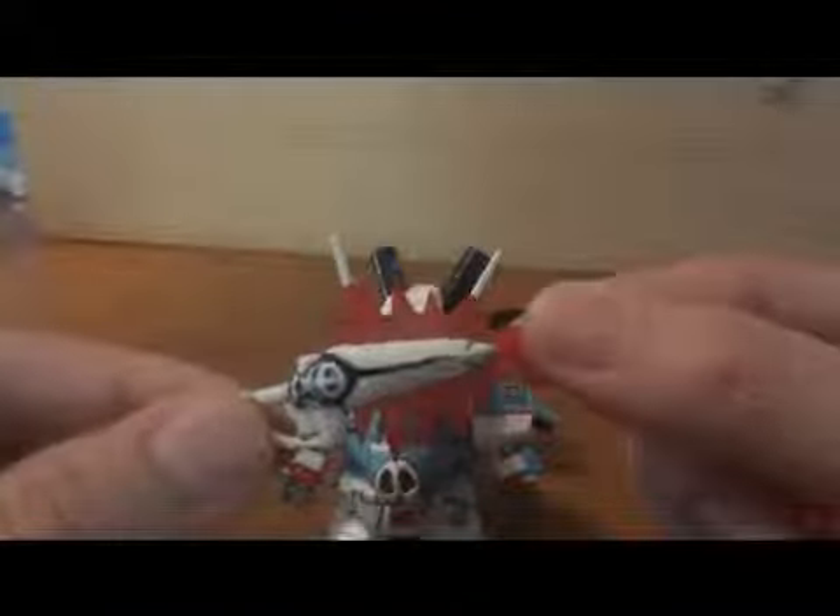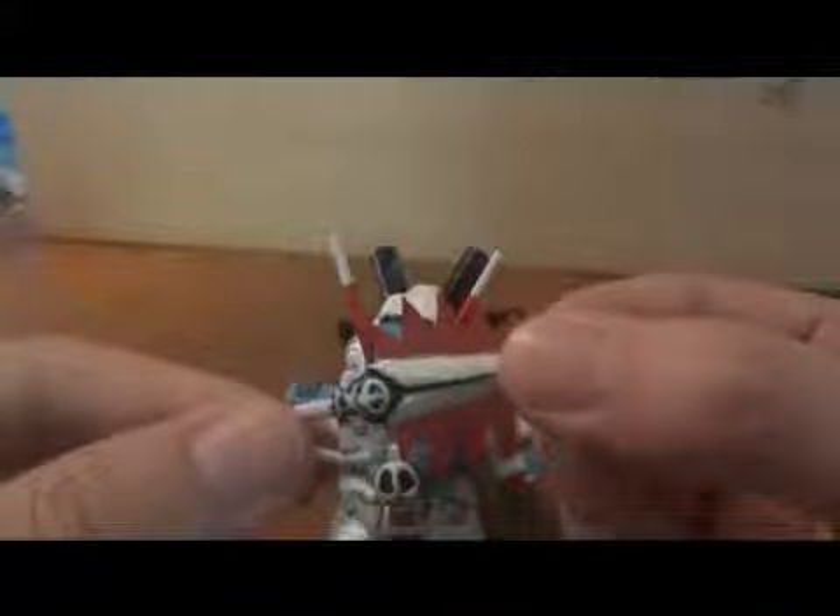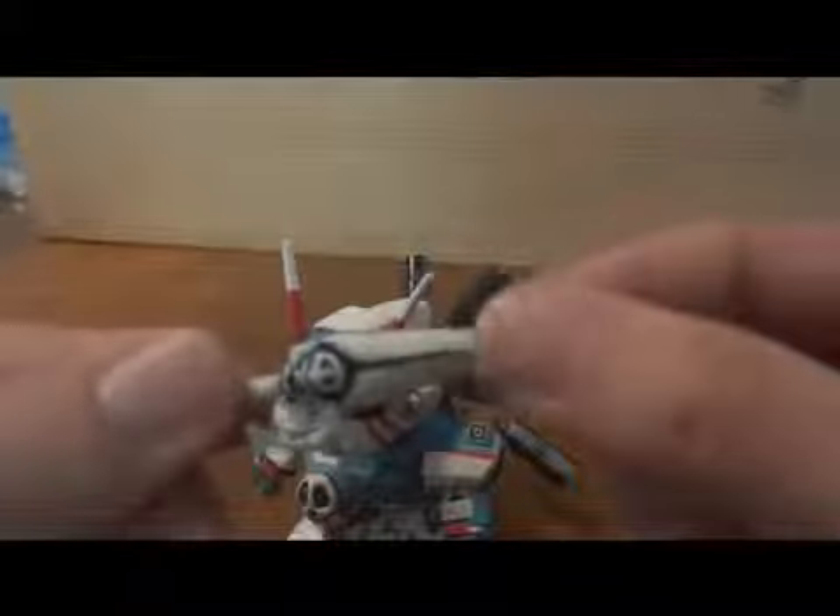I also have here a Murasame blaster. I know I said I was going to do it from scratch but this one is not. This piece right here comes from the beam sword that the SD Crossbone comes with — it's shaped like a pirate sword — so what I did was modify that instead. It's only detailed on the front; the back is pretty hollow. I'm using blue tack just to add more volume, but by itself it doesn't look too bad either.